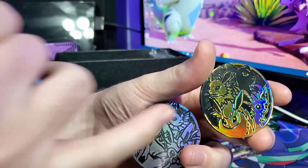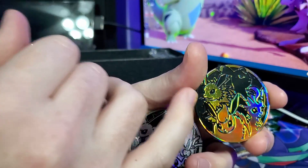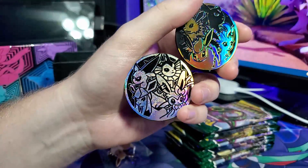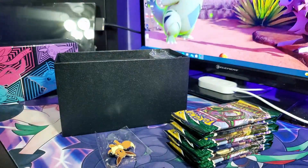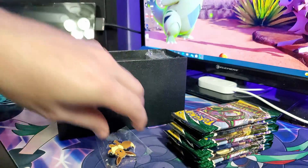If you can look here, you can see there are some spots on Jolteon that aren't filled in when they should be, and Jolteon's face is scratched up. So this Sylveon, Vaporeon, Espeon, and Glaceon coin is in a lot better condition than the other one. This box is just more aesthetically pleasing to me.